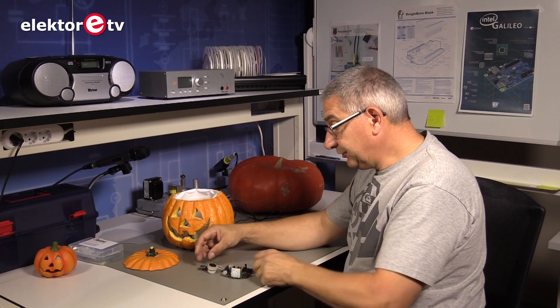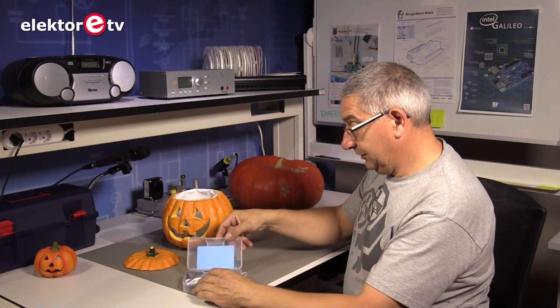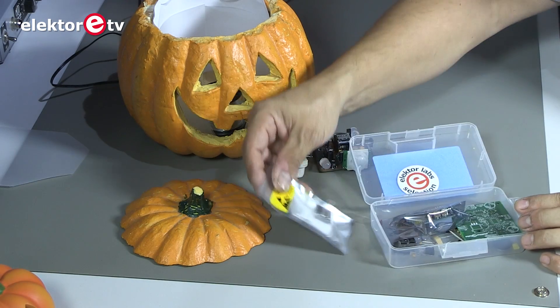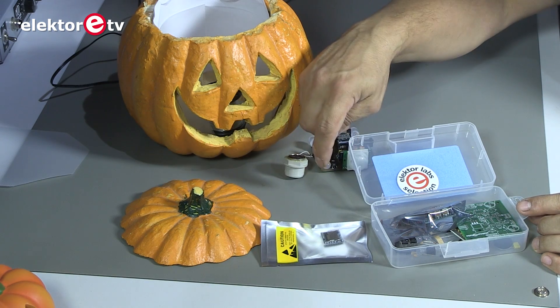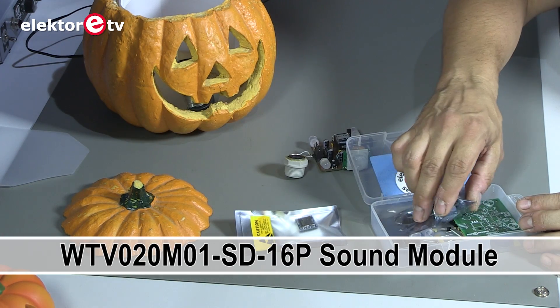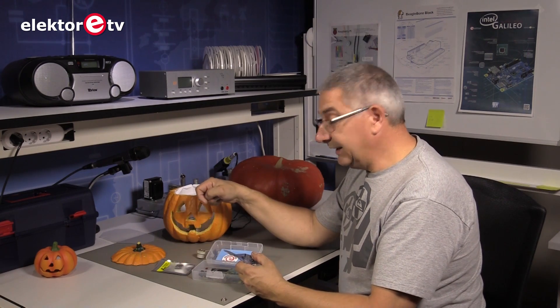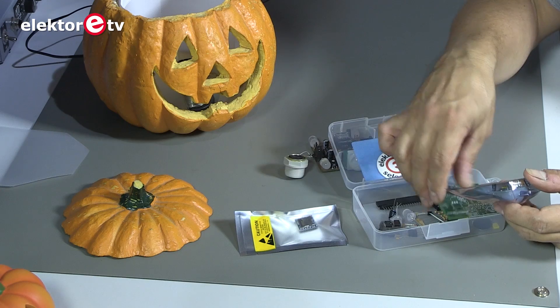We've made this kit special for you for Halloween, so it's upcoming — last of October. We put all of that in a nice box so you can build it yourself. That's the tiny module — it plays AD4 format and you can play 512 different sounds. You can put your own sounds on it: just download a WAV file or make your own WAV file with scary sounds, then convert them to AD4 format and put them on the SD card.